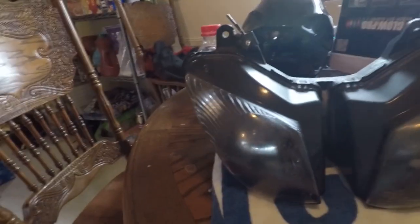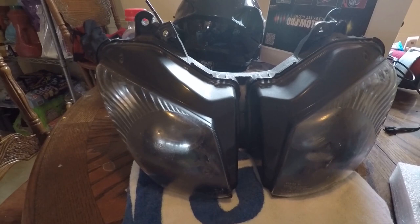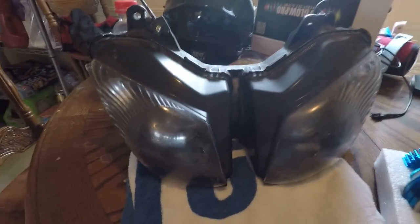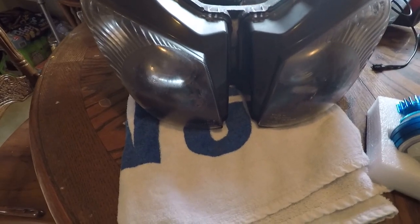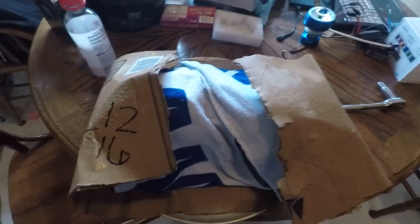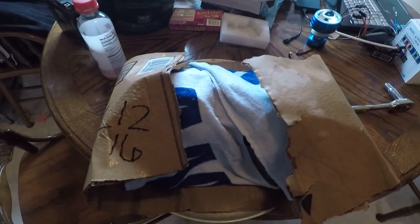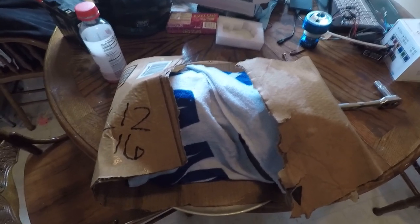I've got a piece of cardboard soaking and I'm going to set it down in the middle rack of my oven. I'm going to soak a towel and wrap it around the headlight, set that on top of the cardboard, and bake it at 230 degrees for roughly 30 minutes. The reason I'm doing that is to loosen up the adhesive so I can get the clips to come off and take the housing apart to build the headlights in.